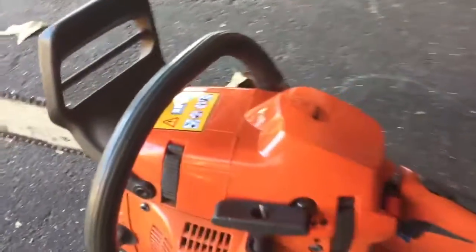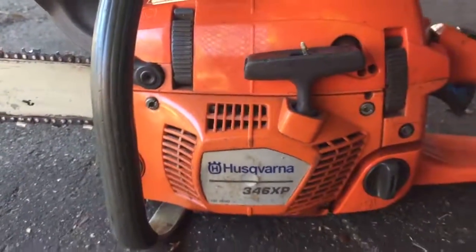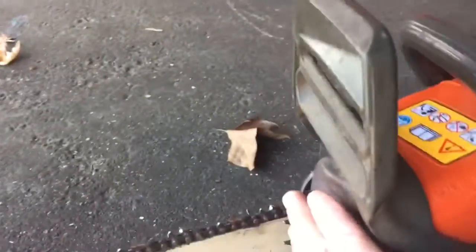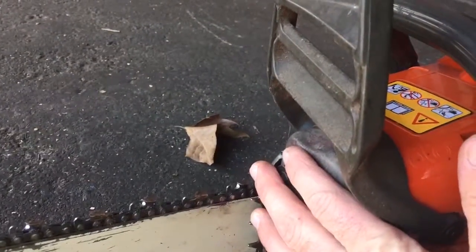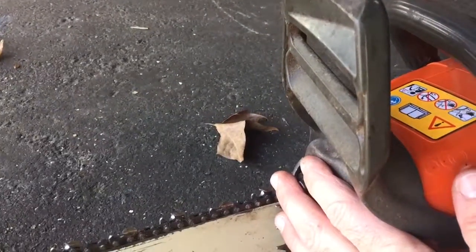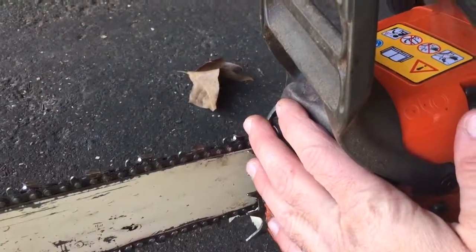Hi, this is a video of a 2011 Husqvarna 346. The purpose of this video is to show you that it's a cold start — it's absolutely cold. It's probably 35 degrees out right now and this saw is about that same temperature.